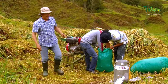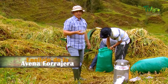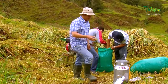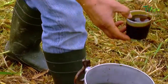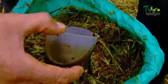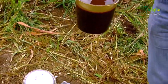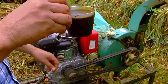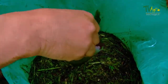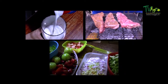We proceed with the inoculation of the material that we are packing. We add a mixture of lactic acid bacteria mixed with molasses. These bacteria will accelerate the fermentation process. Lactic acid bacteria are microorganisms that have many applications, one of the main ones being the fermentation of foods such as milk, meat, and vegetables, to obtain products such as yogurt, cheese, and silage, among others.